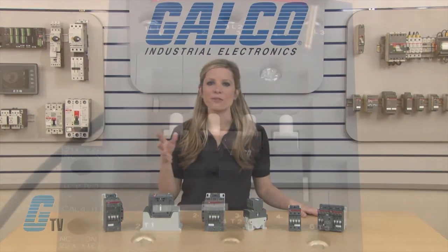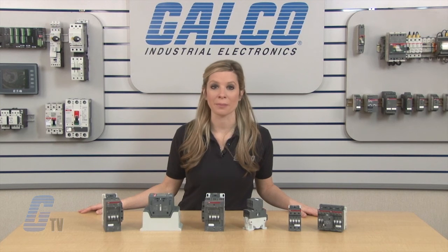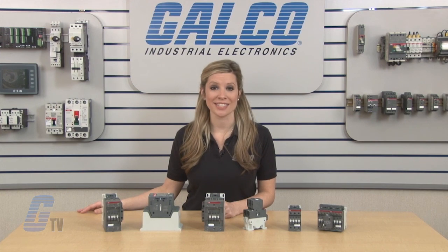Another great feature is the front accessible coil terminals that allow for easier testing and servicing without the need to disconnect the contactor from cables or bars. ABB's AF line of contactors, along with thousands of other products and services, are available at galco.com.